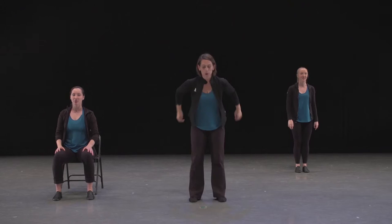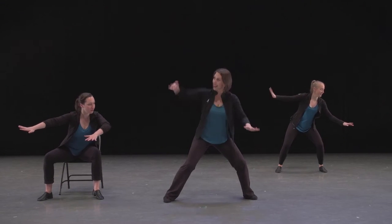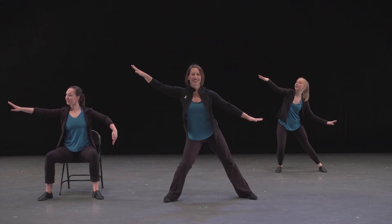Let's do that one more time together. Ready? Five, six, seven — here we go on one, two, three, four, five, six — and seven — and eight. Excellent.